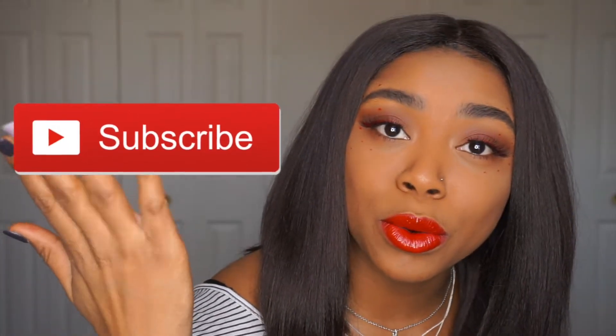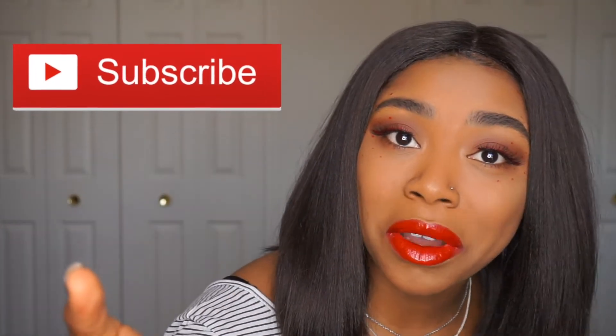If you want to know how I got this eye look, stay tuned, but first make sure that you are subscribed to my channel. Alright guys, let's get right on it!